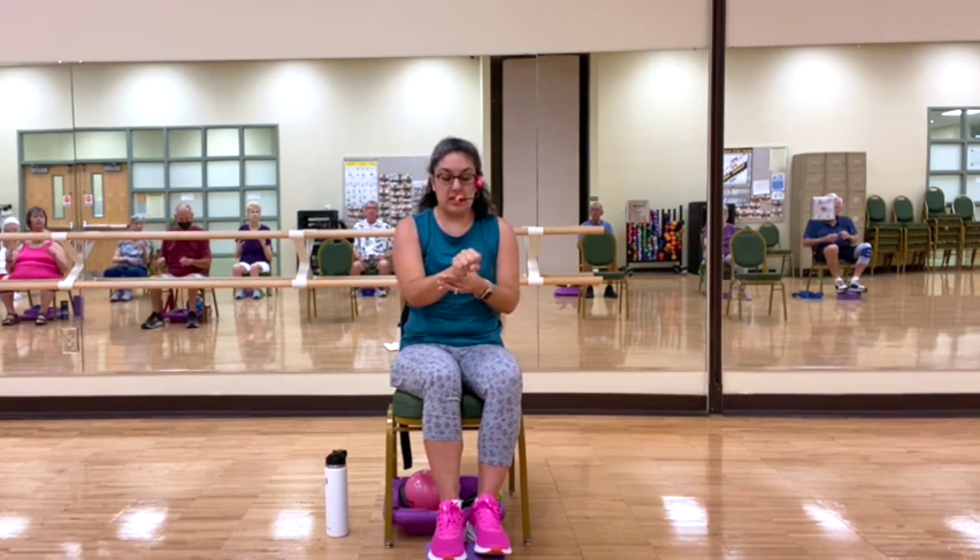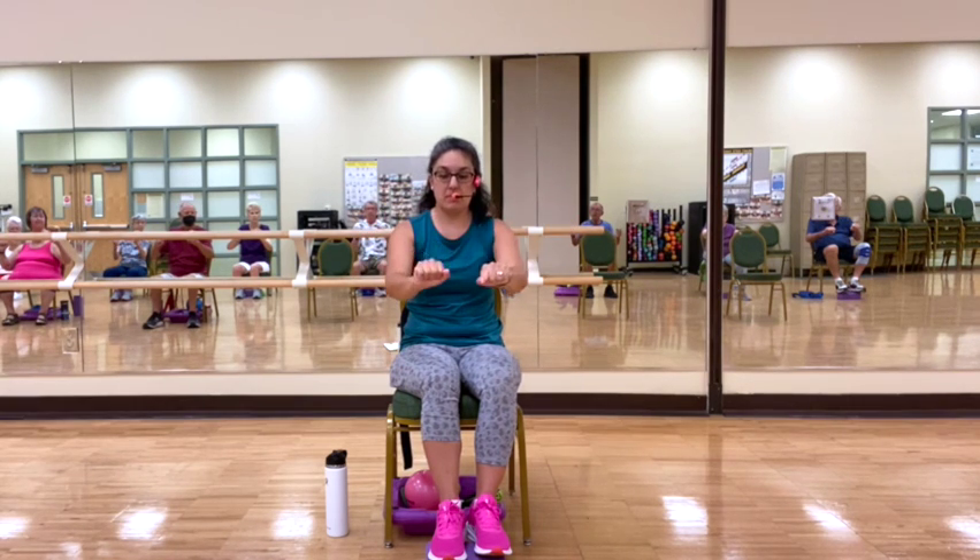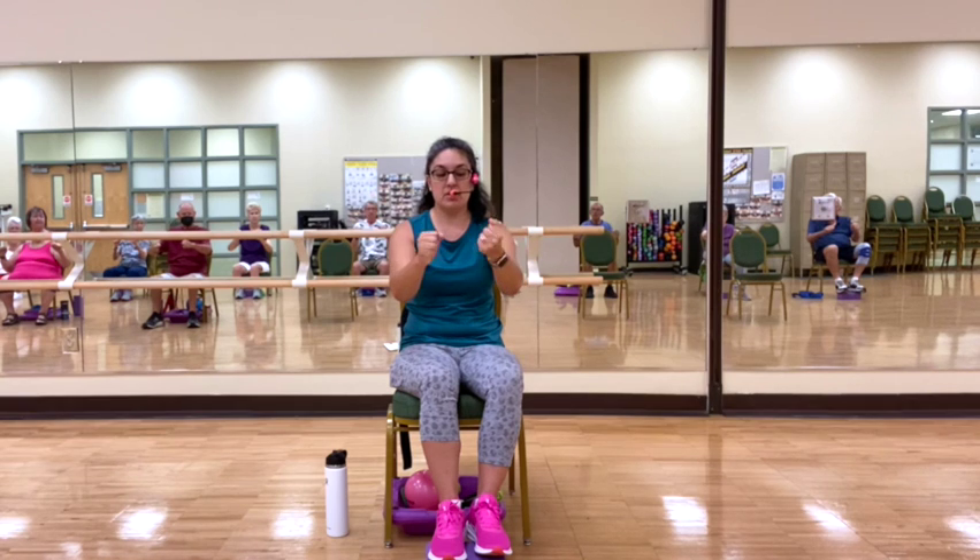We're going to work on some exercises for arthritis. We know arthritis gets into our hands and into our joints, so we're going to do some exercises for that. We're going to start with our wrists — making full fists where your thumb is above your fingers, on top of them. We're going to start by rotating them in circles. You're probably hearing a lot of pops and cracks. Now see if you can rotate it in the opposite direction. Shake it out.